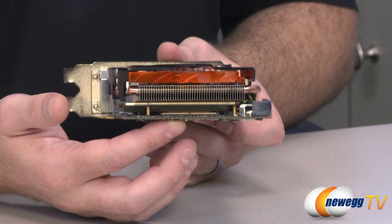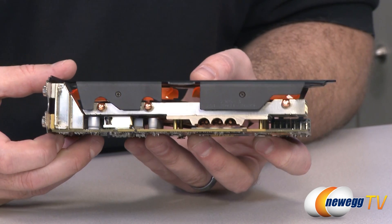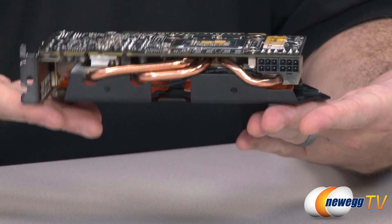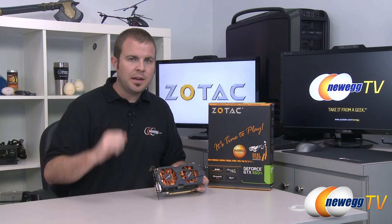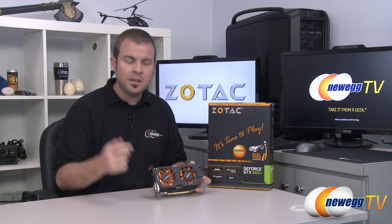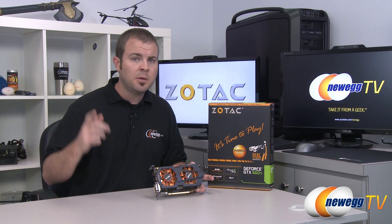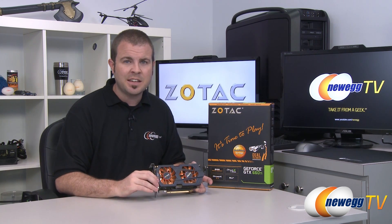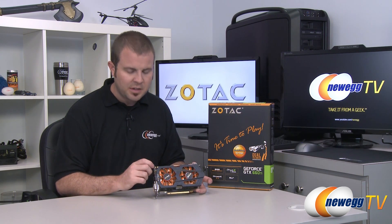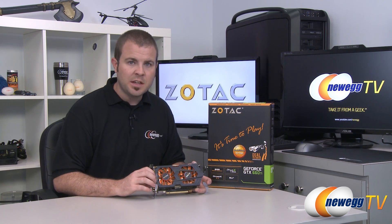That about wraps up the physical look at the card. You can see the little copper base plate that makes contact with the GPU, and flipping it over you can get a closer look at the cooler and where the three heat pipes make contact with that base plate. Next up, we have a late addition to this GTX 660 Ti video — some benchmarks. I tested on a 3570K system with a Z77 chipset and PCIe Gen 3 compliance. For comparison, we're comparing against a three-slot overclocked GTX 580, which is the former flagship single-GPU video card from NVIDIA.